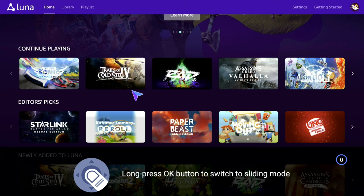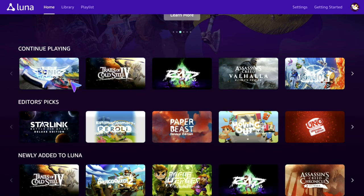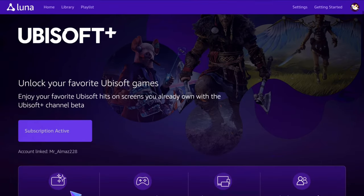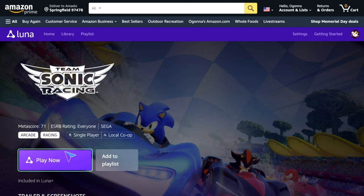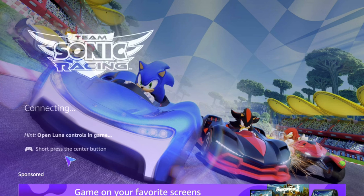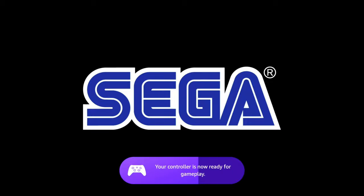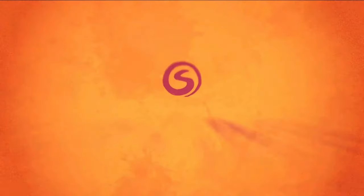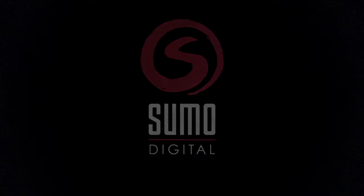Once you're in, you should be good to go to play Luna on your Android TV device. We're going to play a little of Sonic Team Racing, and this works with your Luna controller as well. Latency is not an issue at all. Hit Play Now — it's going to show that your Luna controller is connected, and you'll see your controller is ready for gameplay. My Luna controller is connected to the Android TV box — I'm currently using the Nvidia Shield TV.